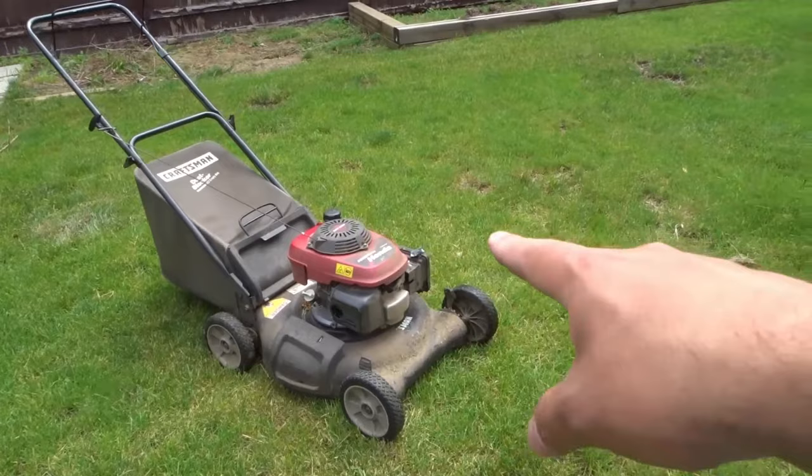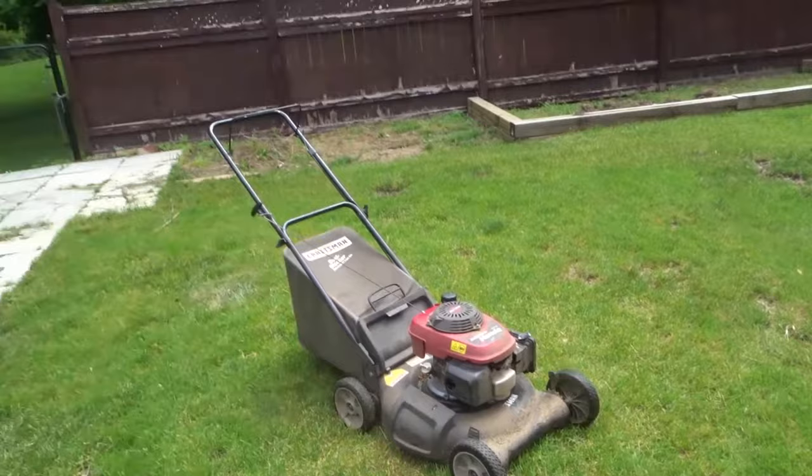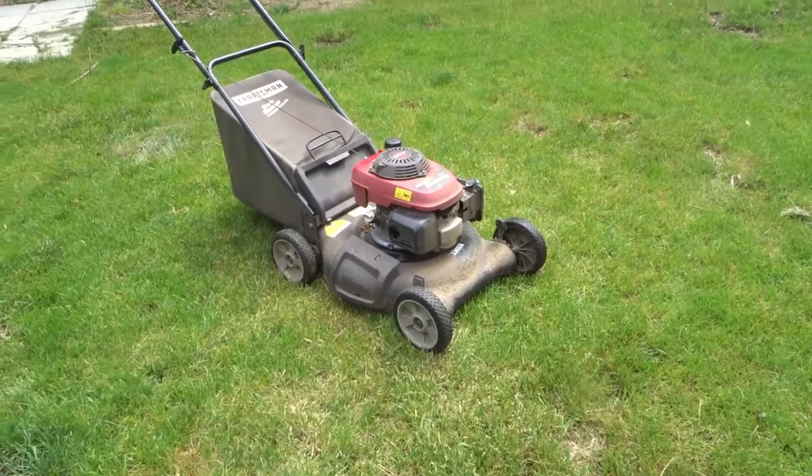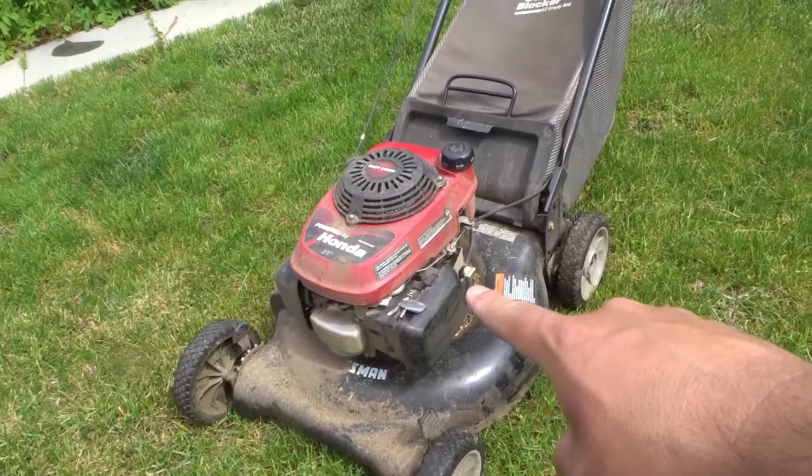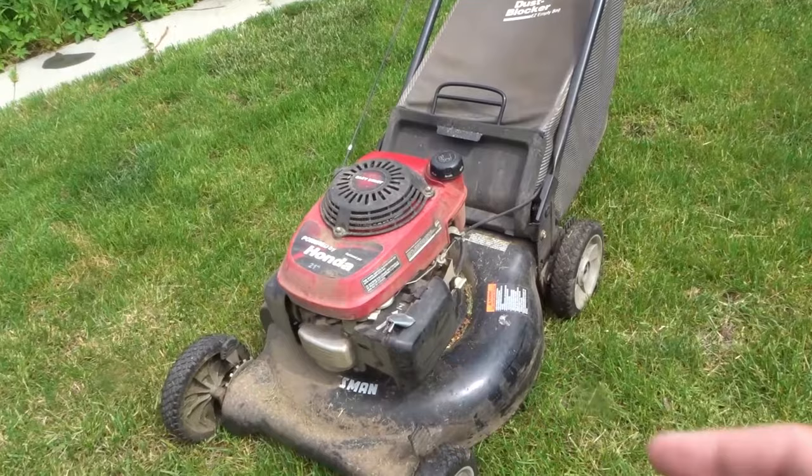I didn't know this at the time, so I started the lawnmower and white smoke was going absolutely everywhere in the backyard. I apologized to my neighbors and then tried to figure out what the problem was. I opened up the air filter area — right over here — popped that open, and it was full of oil. So I got a paper towel and dried up all of the oil.